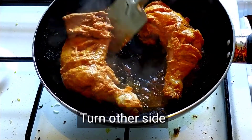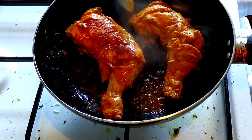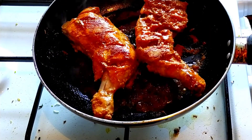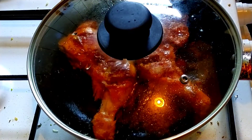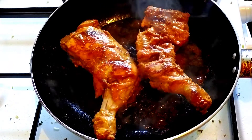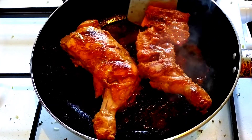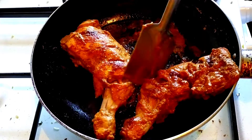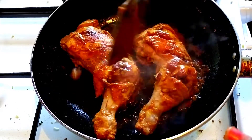We need to make sure the chicken pieces are cooked well. When you press the spatula, you can press it and cook on the pan. Press the spatula to check doneness.